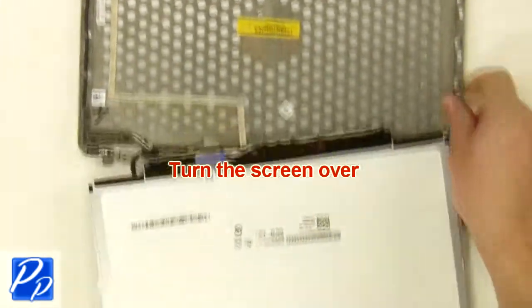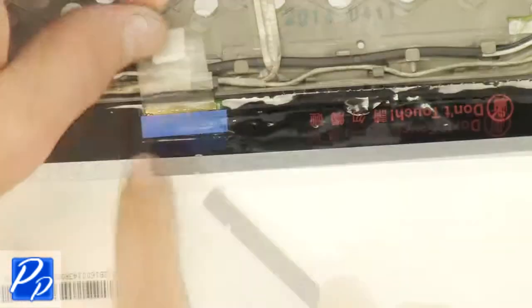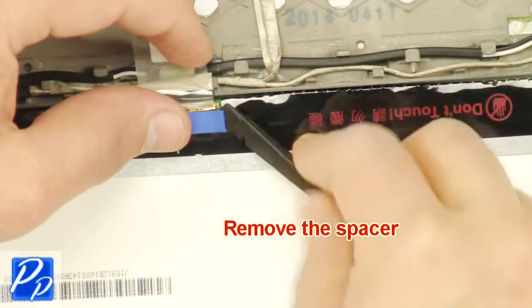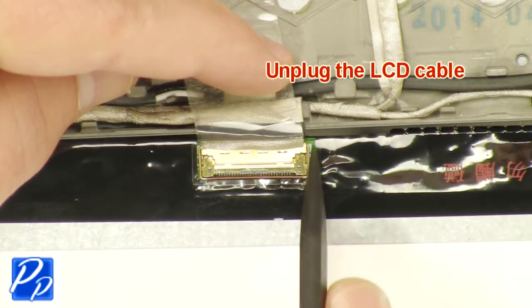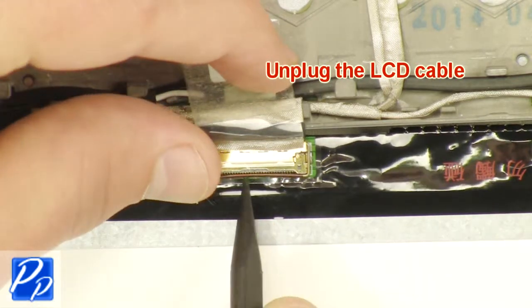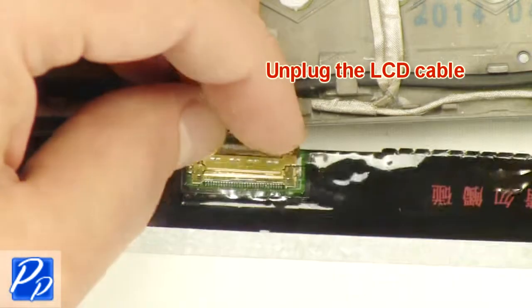Turn the screen over. Loosen the tape. Remove the spacer. Unplug the LCD cable. Remove the screen.